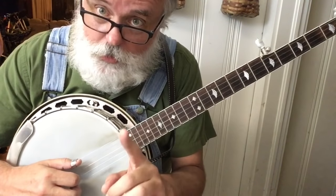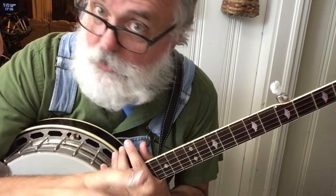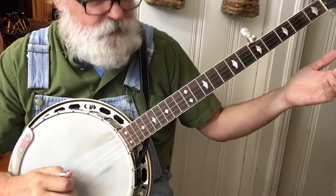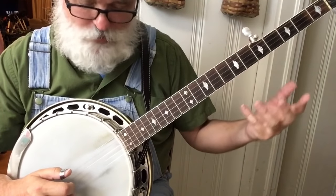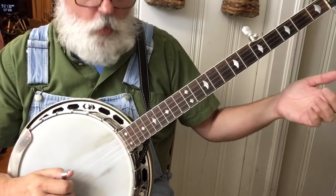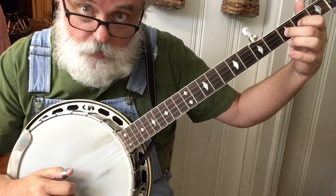Right here, instead of hitting that third string open, we're going to hit our 4-1-1. I call this the 4-1-1 lick — it's kind of how we start it. So 4-1-1. After we do that little G lick, 4-1-1. Now we're going to do a hammer on that 2-3 hammer. This is a brand new lick and a very important lick.